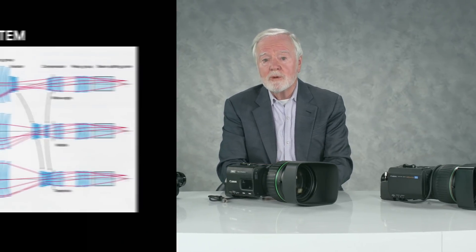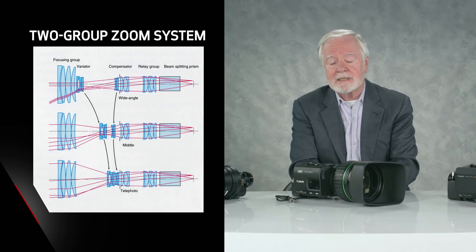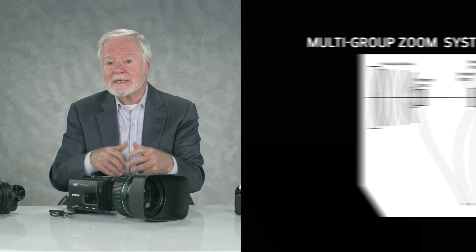In the older design, zooming moved two groups differentially. To do it faster and maintain higher performance, we did a redesign using a multi-group arrangement for the zooming.